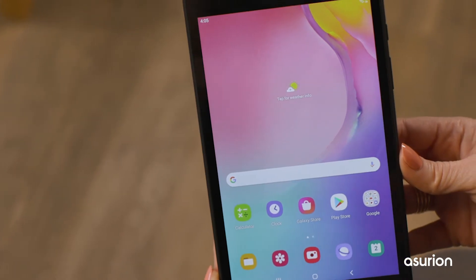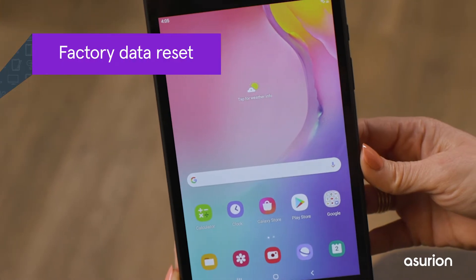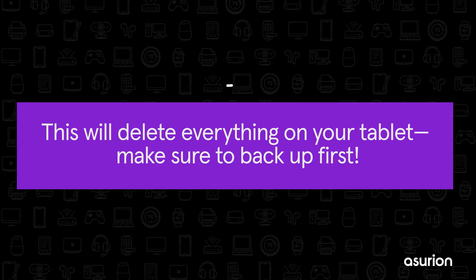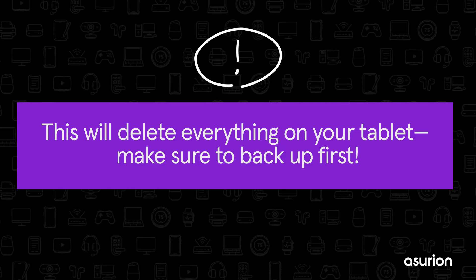If a soft reset didn't work, or you're ready to sell your device, it's time for a factory data reset. This will delete everything on your tablet, including apps, pictures, contacts, and more. Make sure to back up your personal information using the built-in services from Google or Samsung.